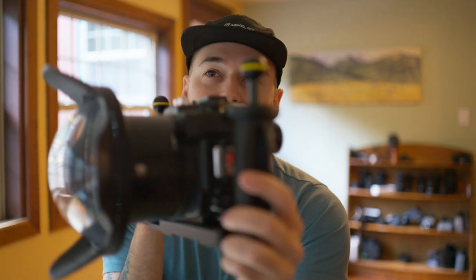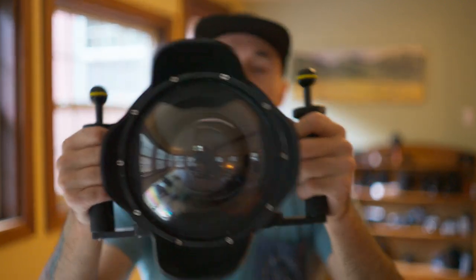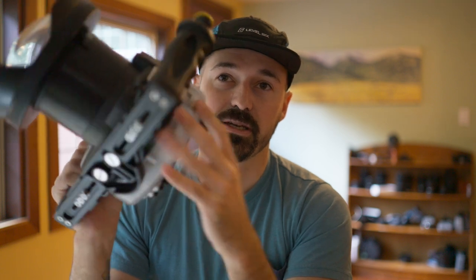Another pro I can't talk about this housing without mentioning is the price. I paid $459 for this setup with the big dome port. There is a cheaper version if you're just using the Sony kit lens — the 28-60 or whatever that lens is — that comes with the a7C and just a regular port. That one's $379, and that is just ridiculously cheap, especially for having all the functions that you have on this housing. I should mention that this grip I've added on the outside here is not part of the kit — I added it so I can get a good hold on this thing when shooting underwater.